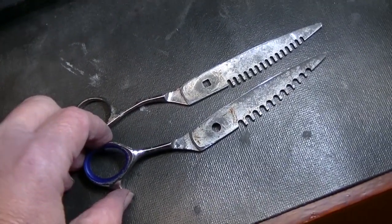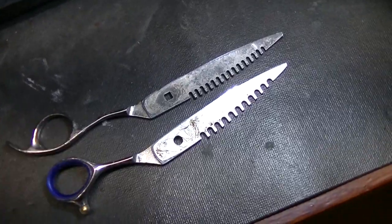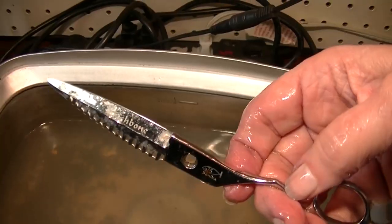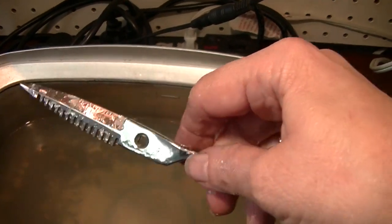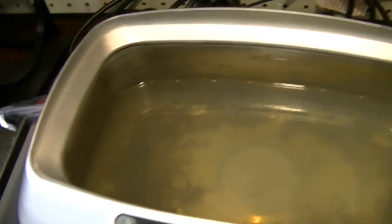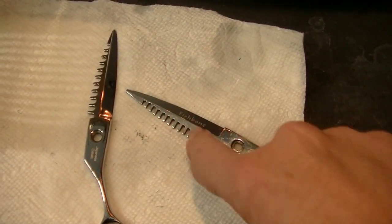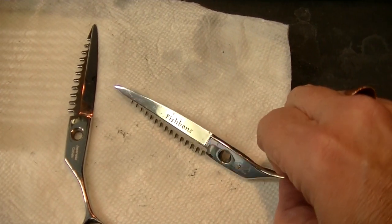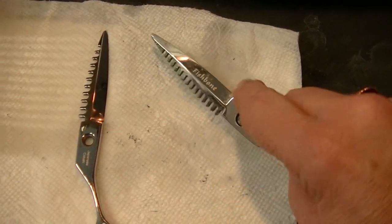Before we try out the new product, I'm going to put them in the ultrasonic cleaner, because it says make sure they're clean and you have all the oil off. It looks somewhat better — the rust isn't gone, we're definitely going to have to use that rust product — but they definitely look better.